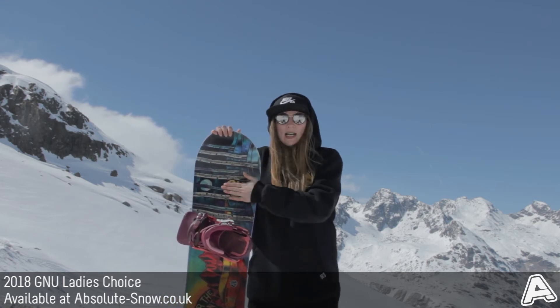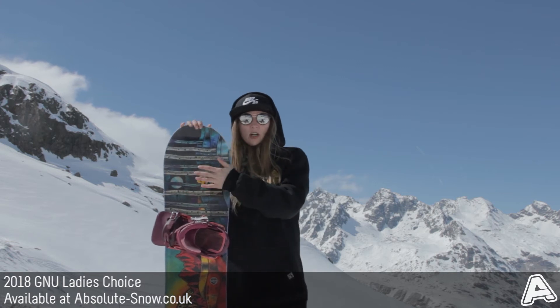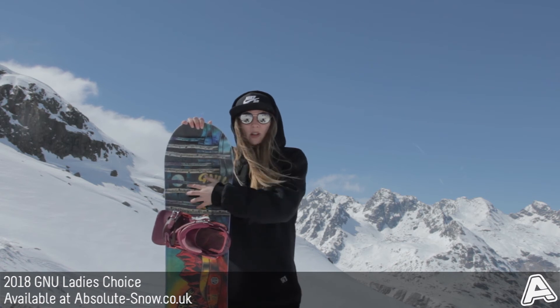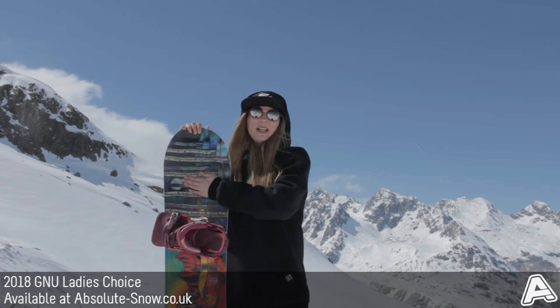The core in this snowboard is an Aspen Columbian gold core, so you've got wood that's been sourced from the Great Lakes and Aspen, and it's one of the best cores that you can buy, and it's also completely renewable.